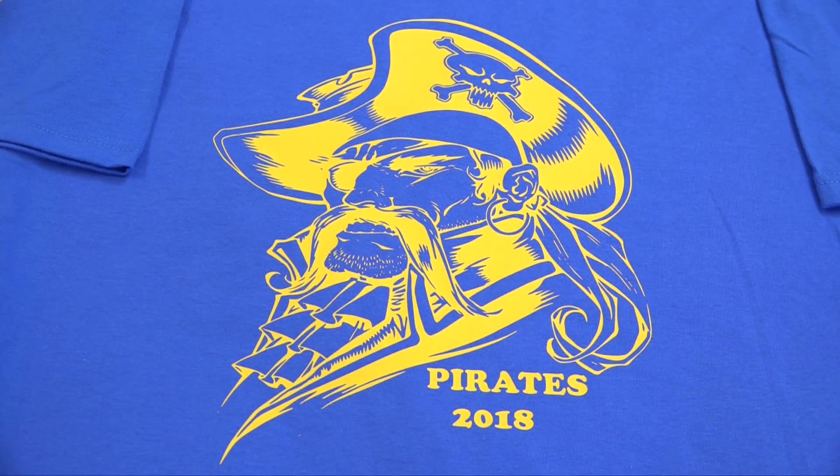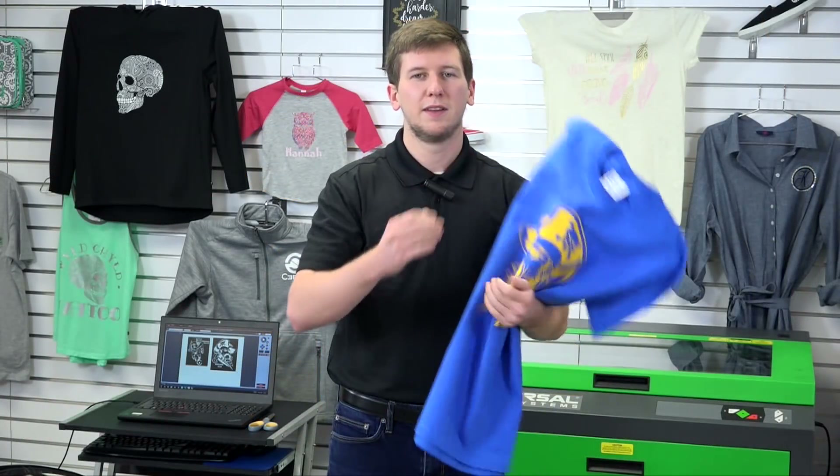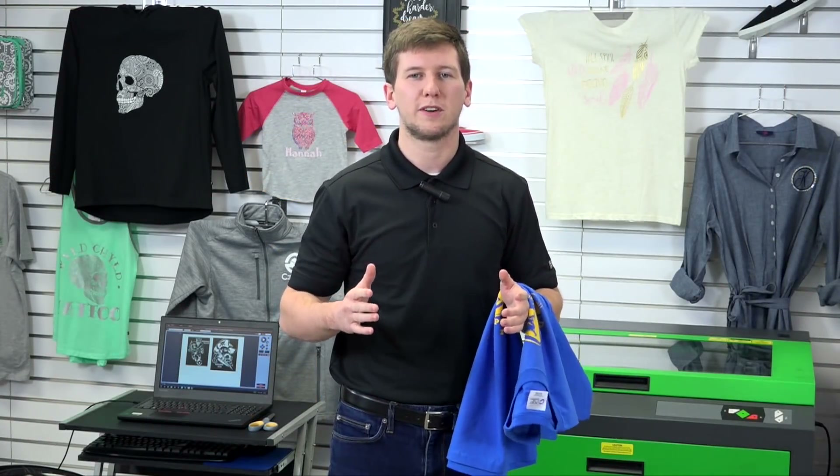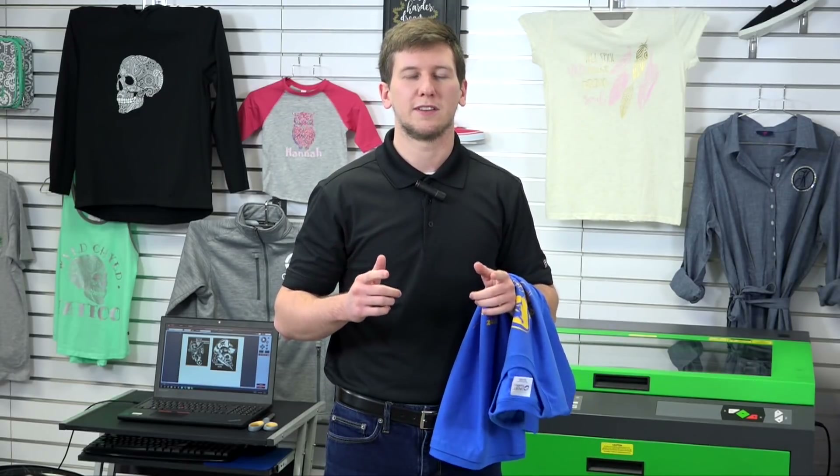Creating mascot designs such as this, when doing a sales pitch to your local schools and organizations, will separate you from the pack. They've been making the same old boring shirts for years, so it's time to blow their minds with these awesome mascot designs.